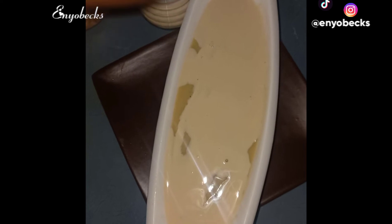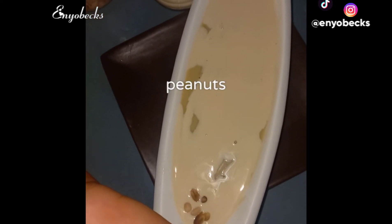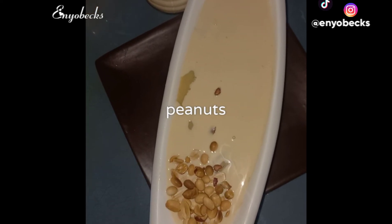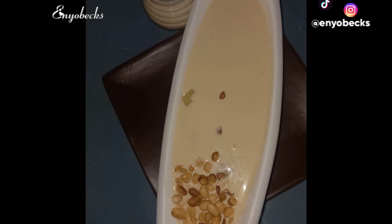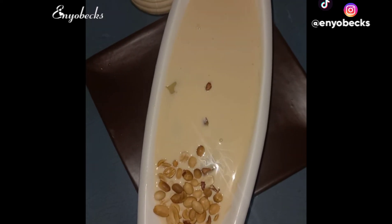I also decided to garnish my mashke with roasted peanuts. You can decide to add on any other nuts available, be it cashew nuts or any other nuts.